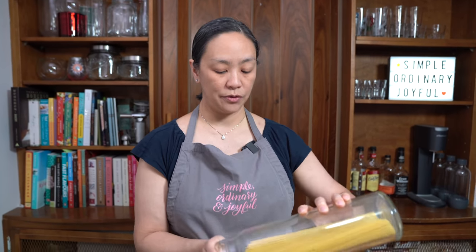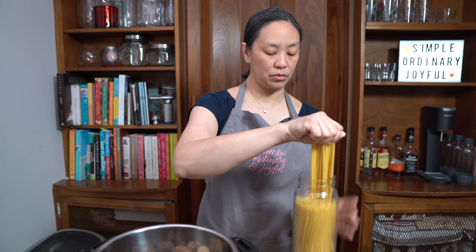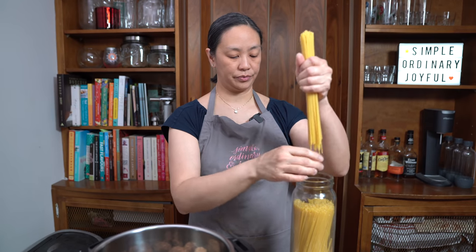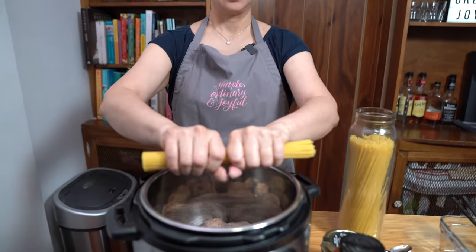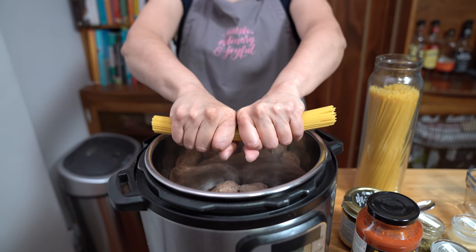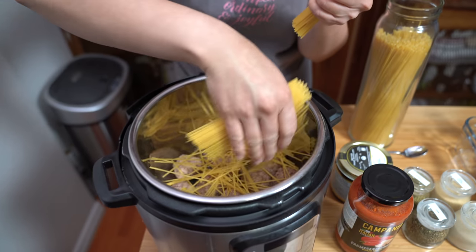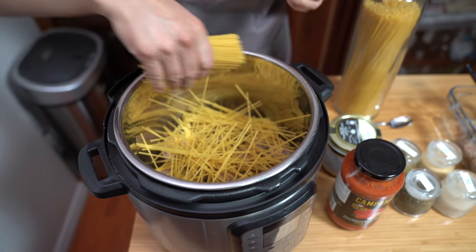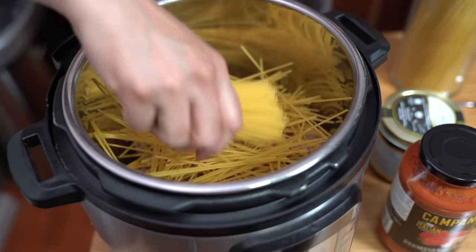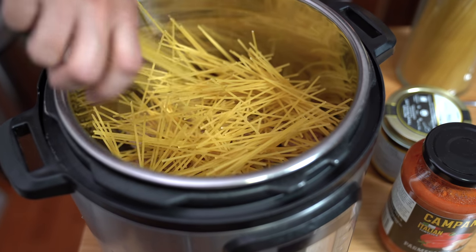We're using a pound of spaghetti and we're going to break it in half. I know there are people who don't like this, but it's the only way I can fit them all in my pot. We're going to layer them in here like pickup sticks — for those who remember pickup sticks. You want to make sure they don't clump, and that's why we're doing it like this.